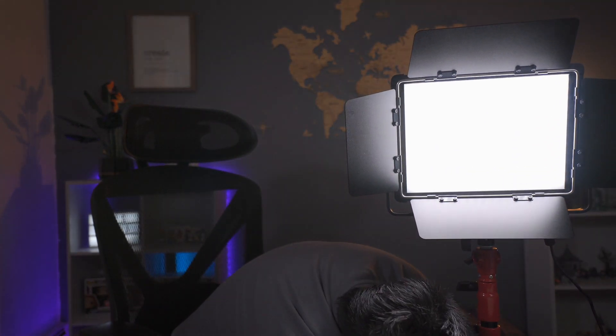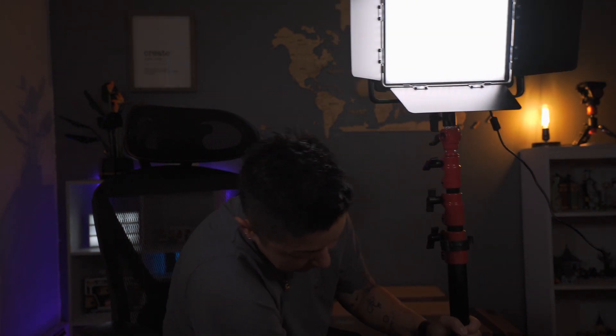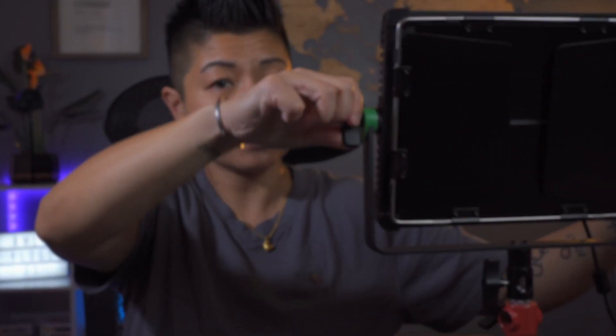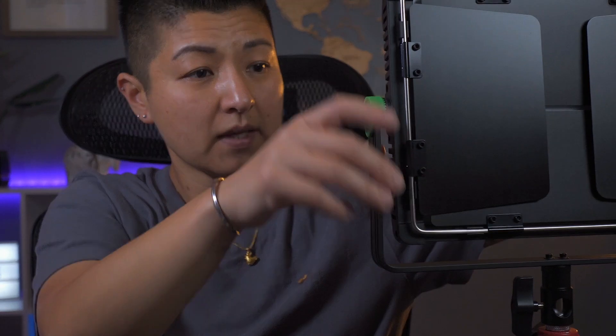This is the actual light — I have it on my light stand right now. Right now it is only on 20% brightness. It actually works with the We Light remote control that you can buy, or you can just use it with your phone via an app. It comes with light shields, and there's a knob so you can tilt it any way that you like.